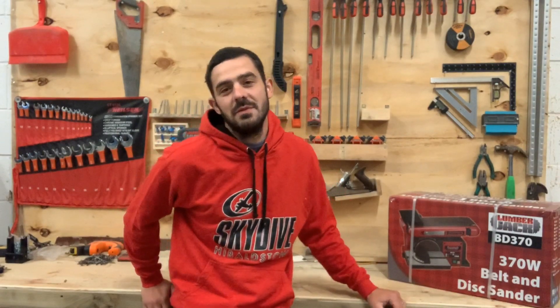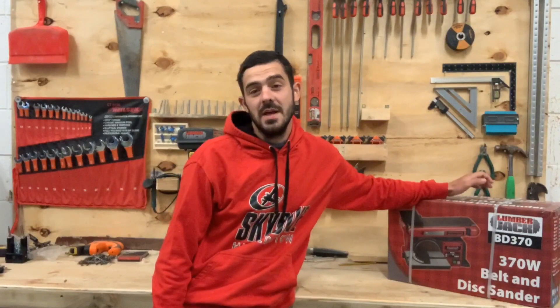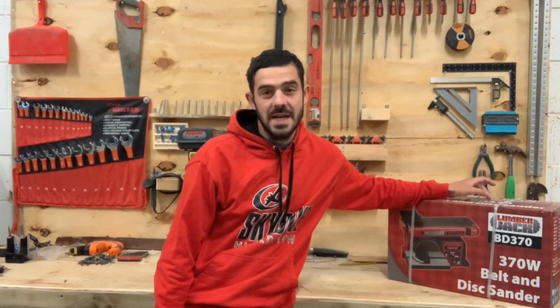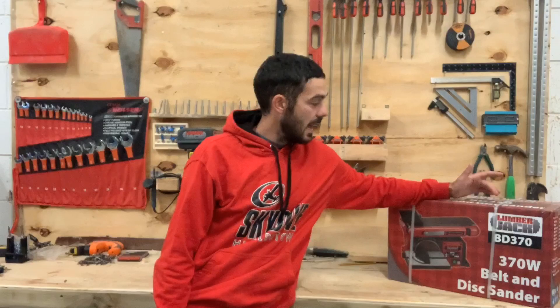Hey everyone, it's Lee here at Simply Busted by Steven and Sons, and today we've got another tool review for you. We're going to be reviewing the Lumberjack BD370 belt and disc sander. Earlier on my YouTube channel we reviewed a cheap Chinese belt and disc sander which still lives out in my van workshop, and that came in at around £75 including delivery — a really cheap tool.